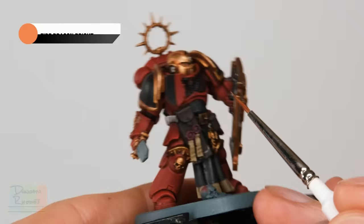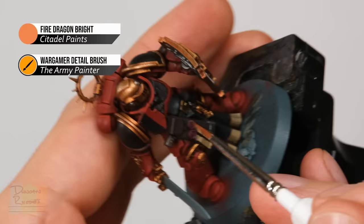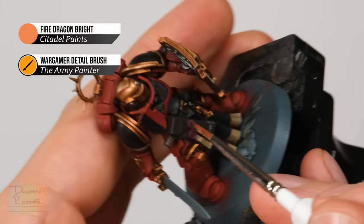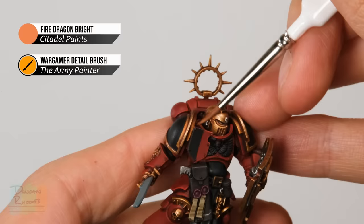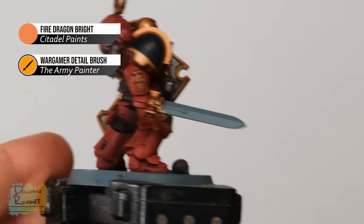For this character miniature, we add an extra fine highlight of Fire Dragon Bright. Look for the sharpest areas on the armour and apply small amounts just in those corners to make them appear sharper. Be careful — this orange colour can easily overwhelm the red — so apply small amounts and be selective with where you place it.